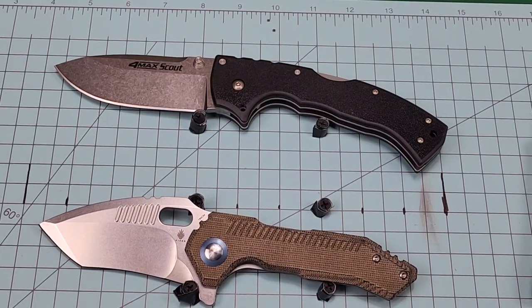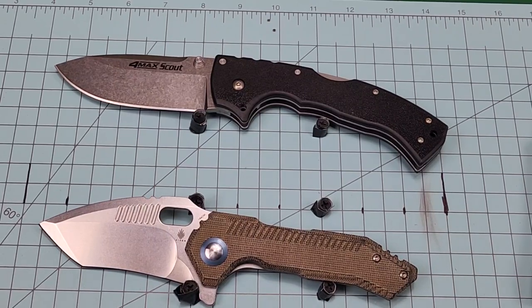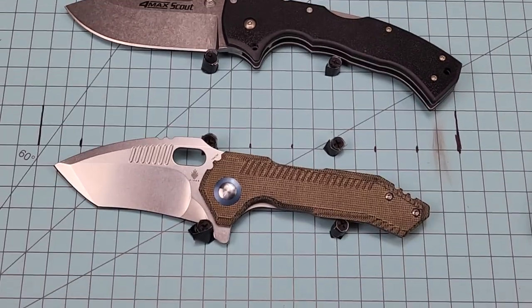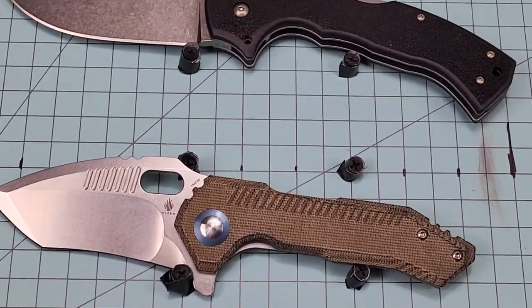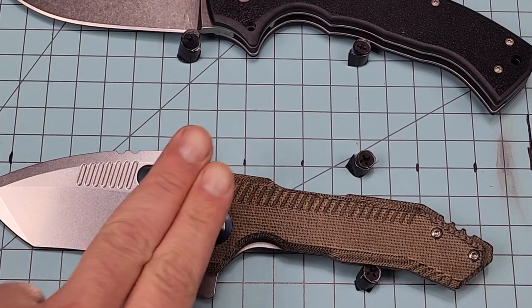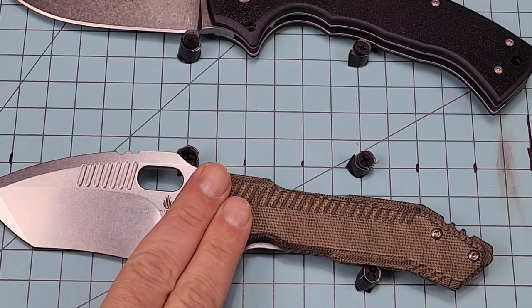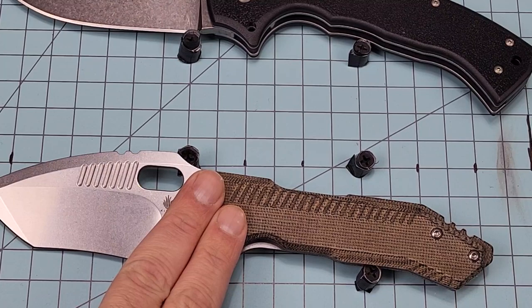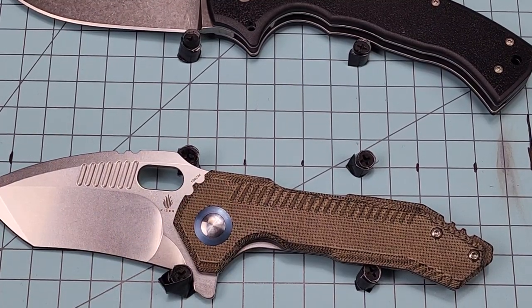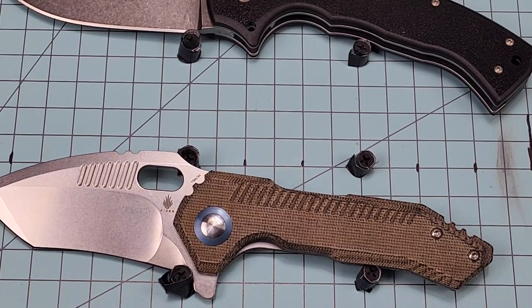They call it Green Micarta, but to me that's more of a Coyote Tan type color. It doesn't look green at all to me. Not to me either. I guess you guys can be the judge of that, but even the blue ring that they put around it — take that away and it still looks tan or khaki to me. It doesn't look green at all.